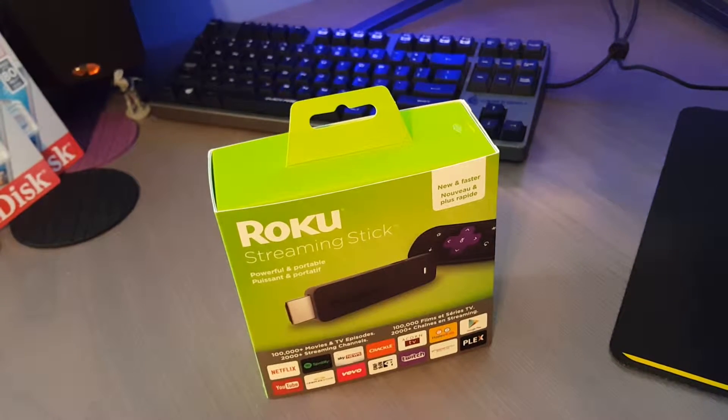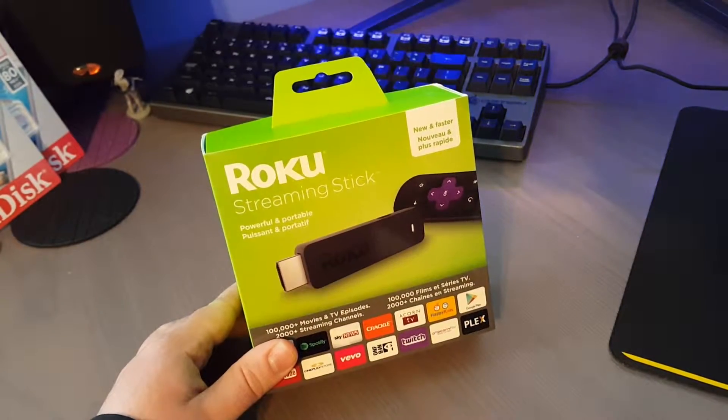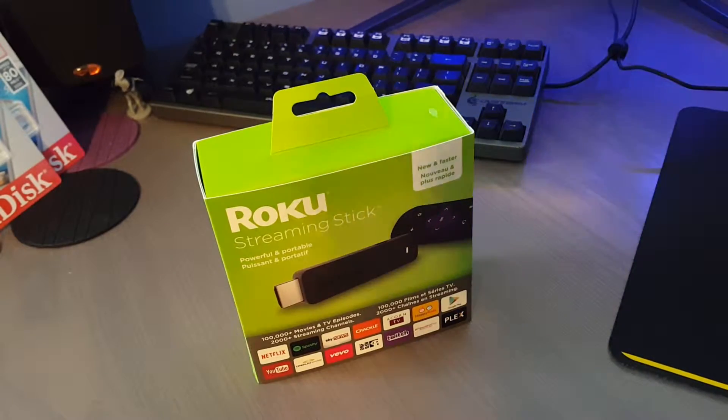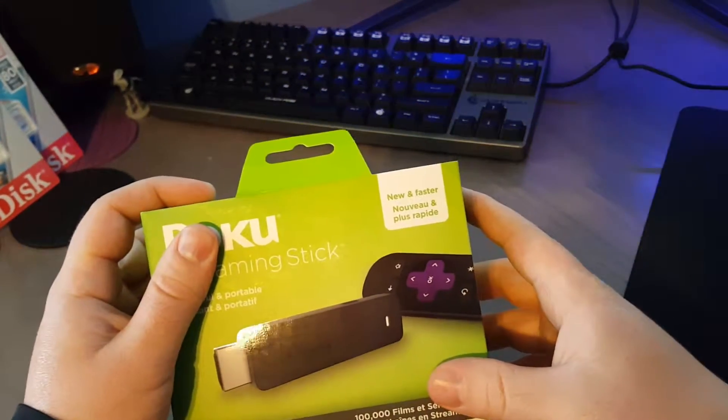We have the Roku Streaming Stick. This is the 2016 model. It is now smaller and faster. This is a quad-core version of the Roku Streaming Stick. The old one could feel a little bit sluggish in comparison to its bigger brothers that are running a processor that uses more power and can handle things like 4K in the Roku 3. This one here is new and faster.